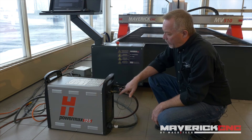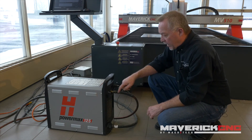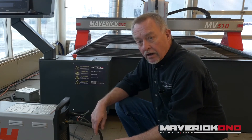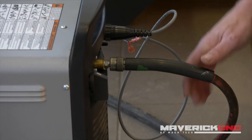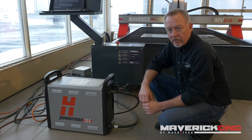The Hypertherm units do have a built-in filtration unit. It's actually a coalescing filter that spins the particles of moisture, if there are any, out of the air, and also filters for any rust or particles that might be in the air. It has an auto drain on it, so if it does get some water in the system, it's going to drain. However, if you have a lot of water, that can be a problem. Clean, dry, oil-free air is what's desired.